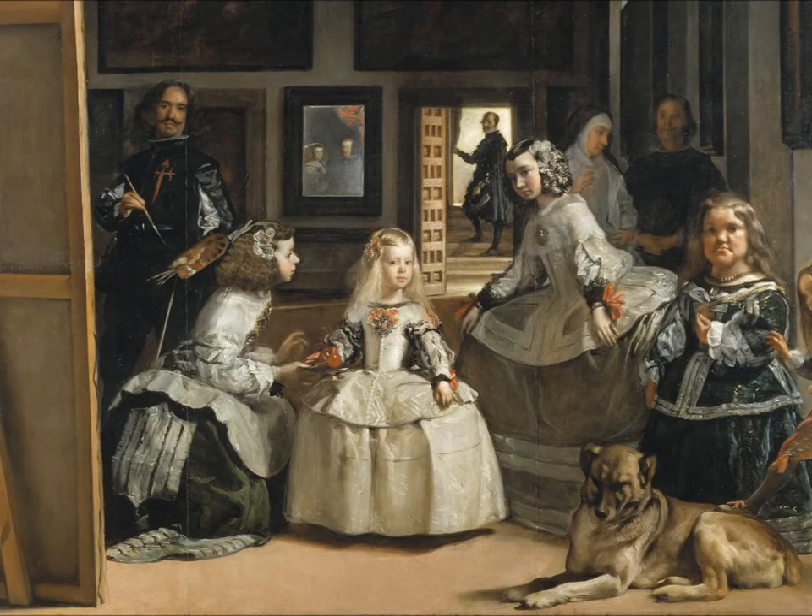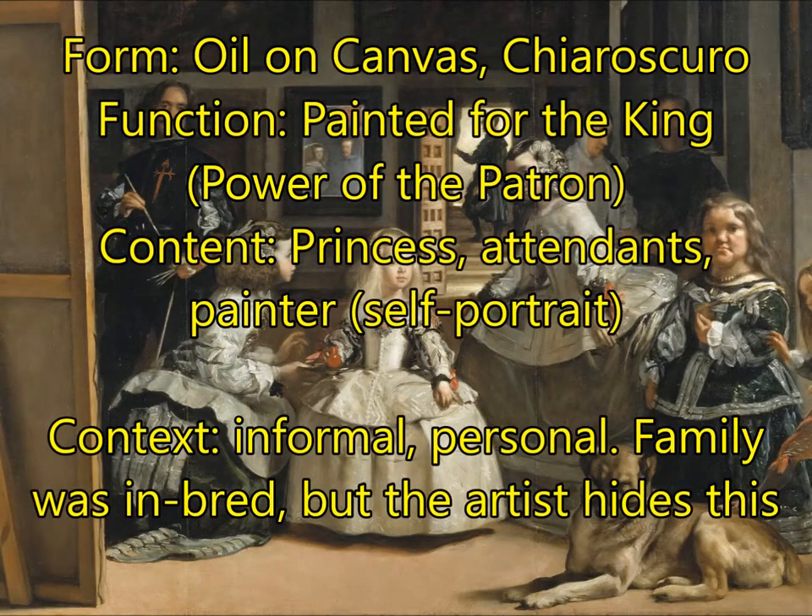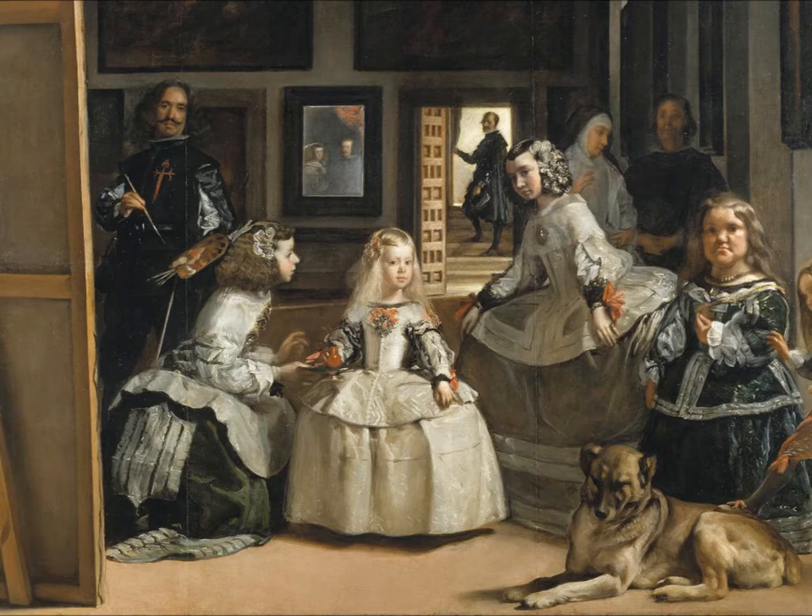Next, you're going to have Las Meninas by Diego Velázquez. This is an oil on canvas painting. It incorporates chiaroscuro — high contrast light and dark. For function, this is power of the patron; it was painted for the king. For content, you have the king's daughter — the princess — and her attendants. You also have the painter himself on the left-hand side, painting — a portrait of the artist as an artist. For context, this is informal and personal: they're just doing things in the room rather than rigidly posing. A side note: the family was notoriously inbred and quite deformed, but the artist hides this by giving them fancy clothes and presenting them in a busier setting so you don't notice.